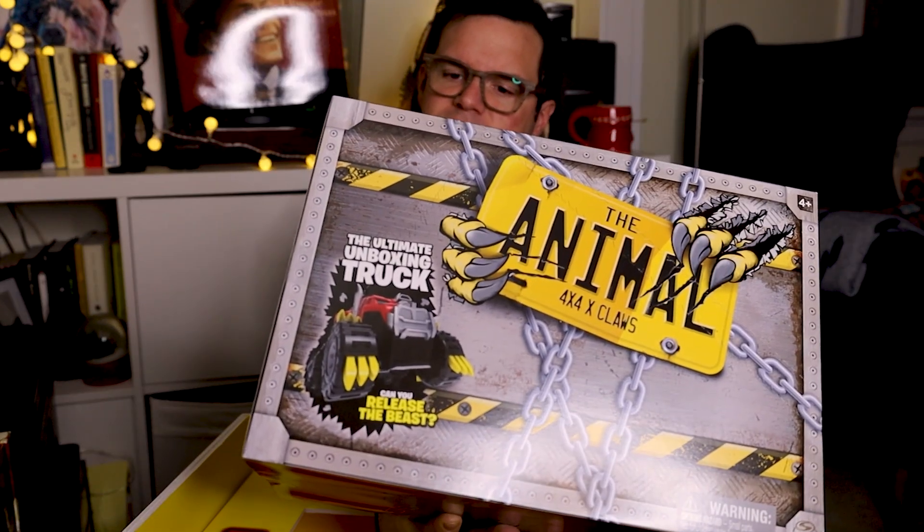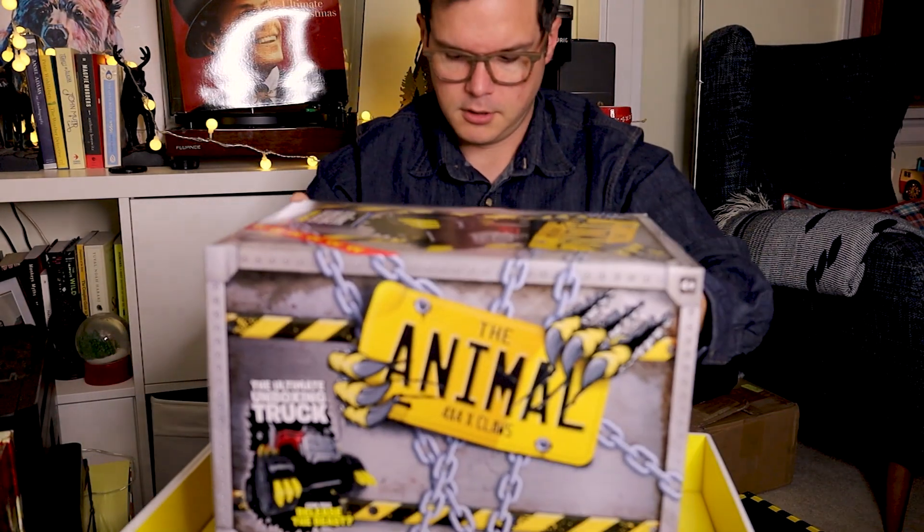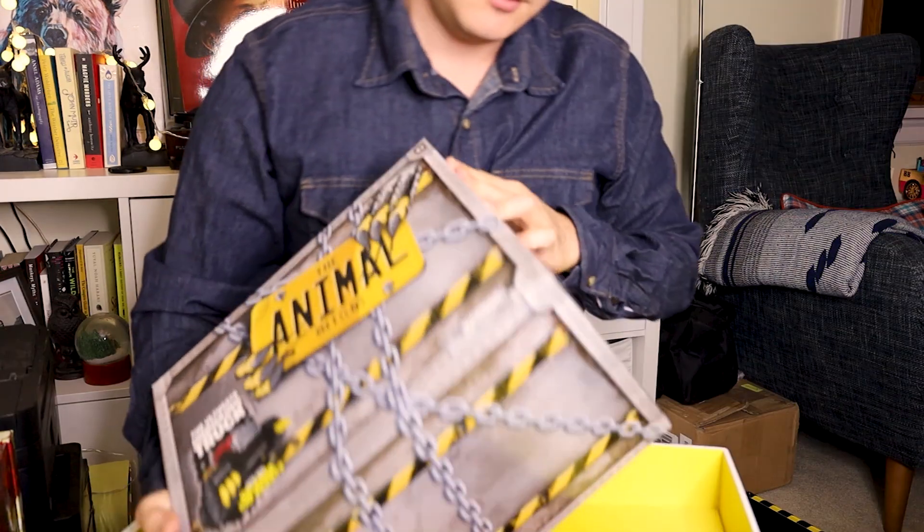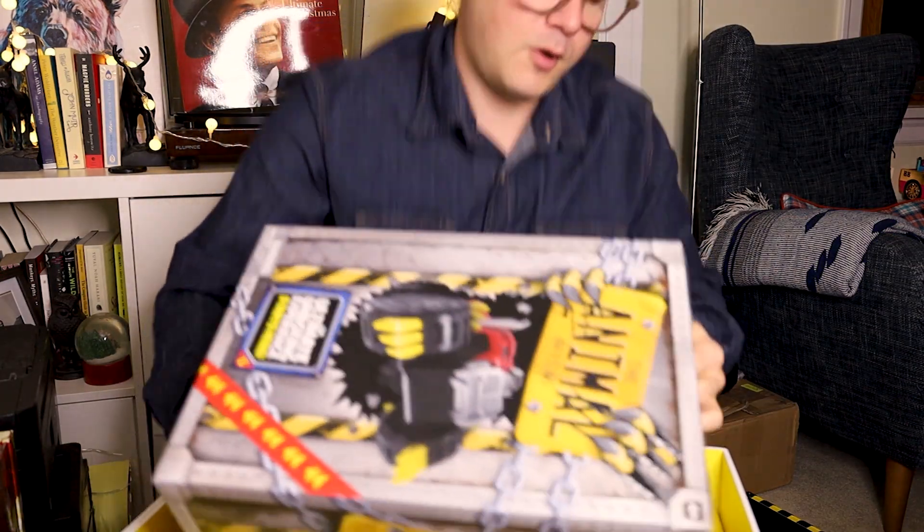I'm glad I pressed record because last time I forgot. I'm just so excited — it's like Christmas. Actually, I'm opening this at night. I should be quiet because my daughter is asleep and if I open this in front of her, she's going to want to play with it before I get to. And I want to play with it first.